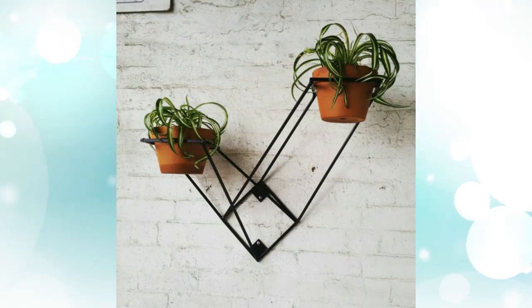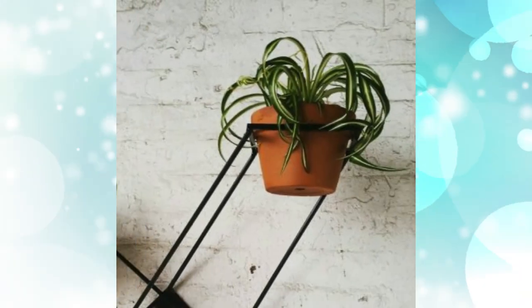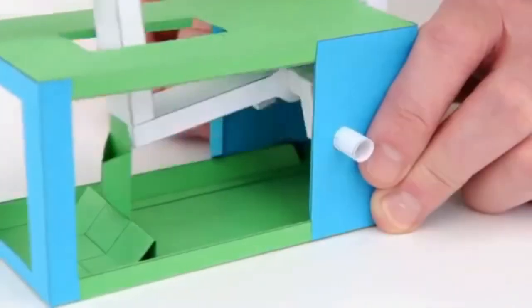10. Wall-mounted plant stand. Take a different angle on plant hanging. This diagonal steel stand is mounted to the wall and available in either black or white.